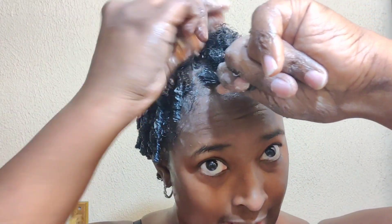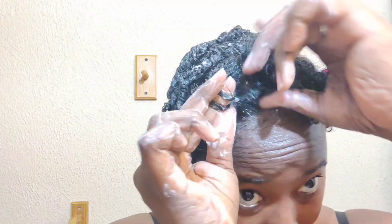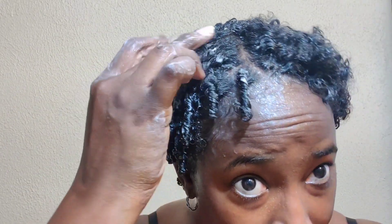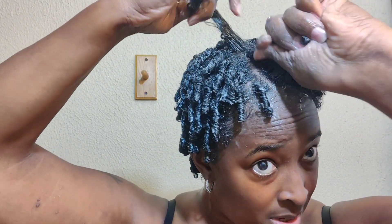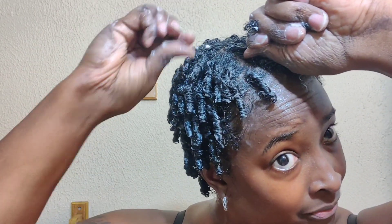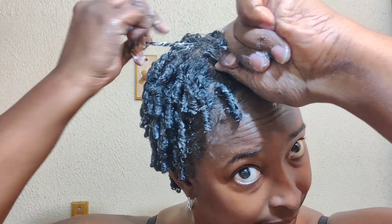And if you just turned natural, get to know your hair. The best thing you can do is not have any expectations when you go natural, especially for the first time. Don't have any expectations and you'll be pleasantly surprised every single time. It doesn't matter what other people's hair can do — the job is to find out what your hair can do, because there's always something your hair can do that nobody else's hair can do.